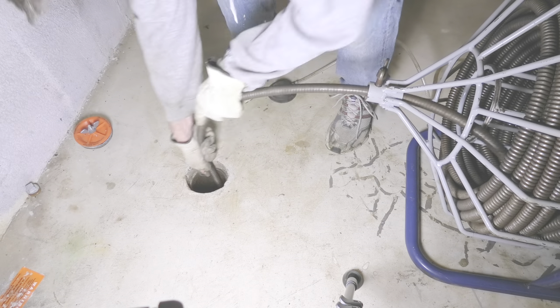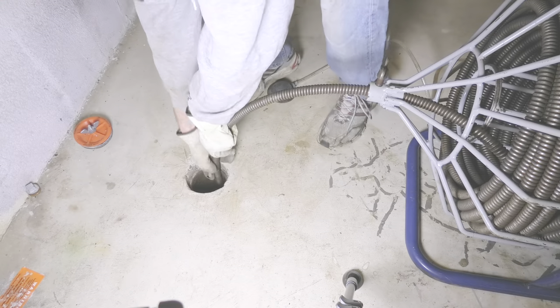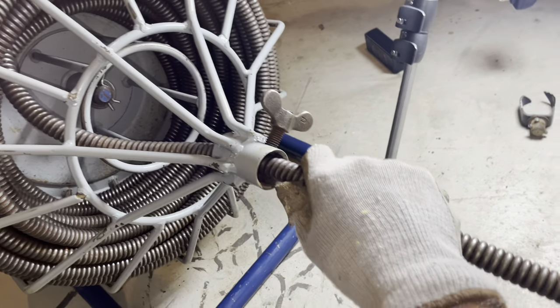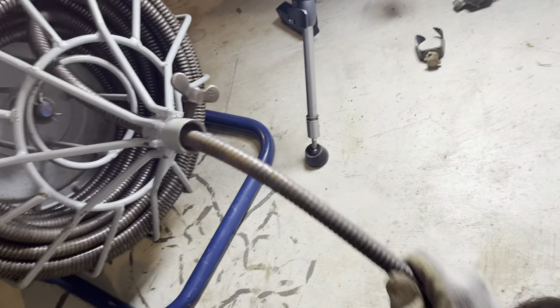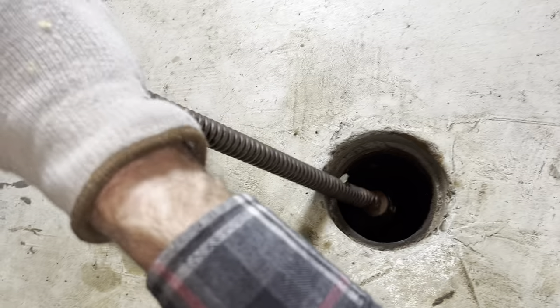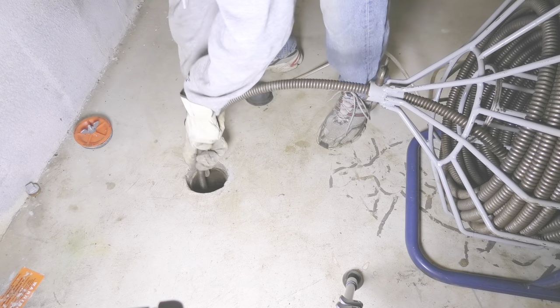One last word before we get started: wear some heavy duty leather gloves and also wear some old clothes because you may get some sewage on them. Now we manually pull the cable out of the cage and feed it into the clean out, pushing it in as far as it goes without actually starting the motor.